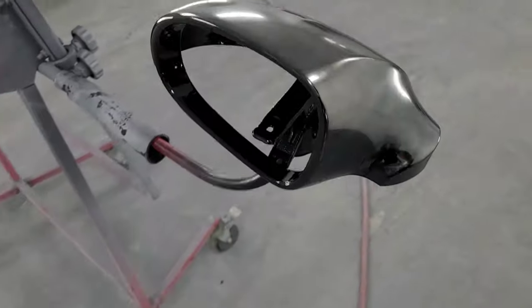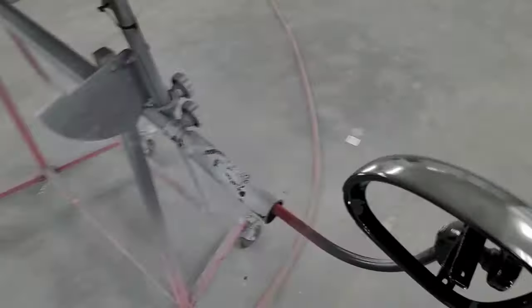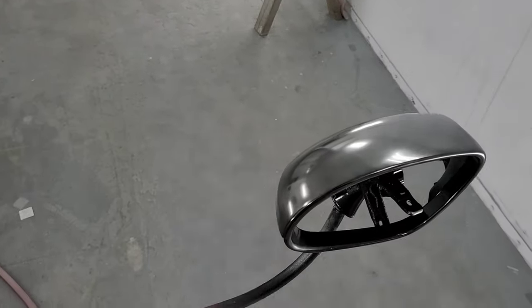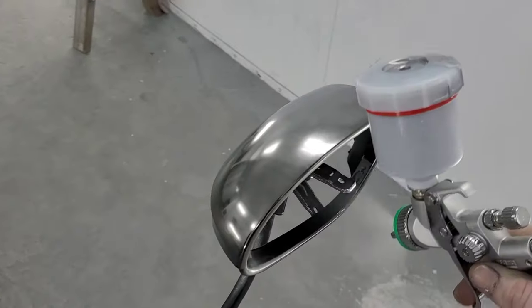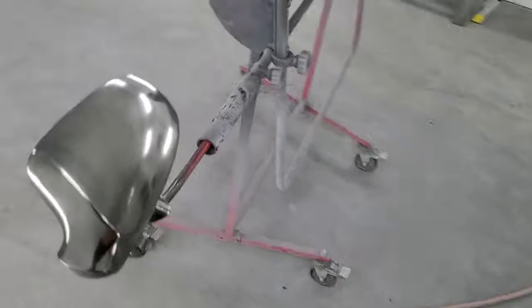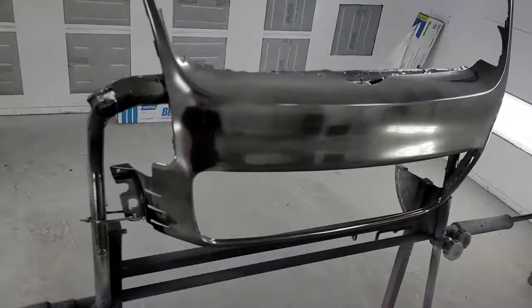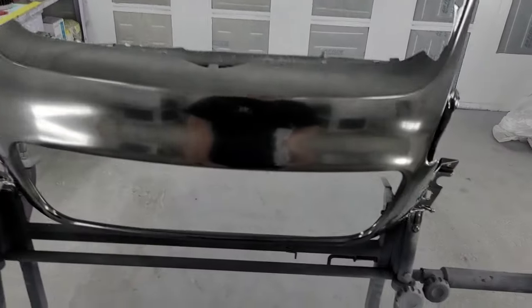You're gonna notice the grill comes out a whole lot uglier than the mirrors — the mirrors have way more effect to them. Just continue dusting your Cosmic Chrome and wait for flash in between. You can tell when it's flashed off when it turns from hazy to shiny.